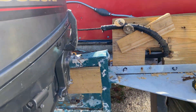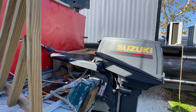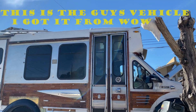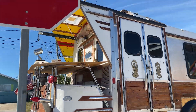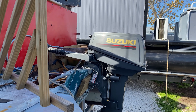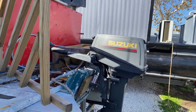We ended up getting for a reasonable price a Suzuki 10 horse. Now before you get your panties in a bunch — yeah, it'd have been nice to have a much larger engine — but I had to do with what my finances can throw me. We got this for a pretty decent price and it'll move us. We'll do six or seven knots, which is all we do with the ski boat anyway.